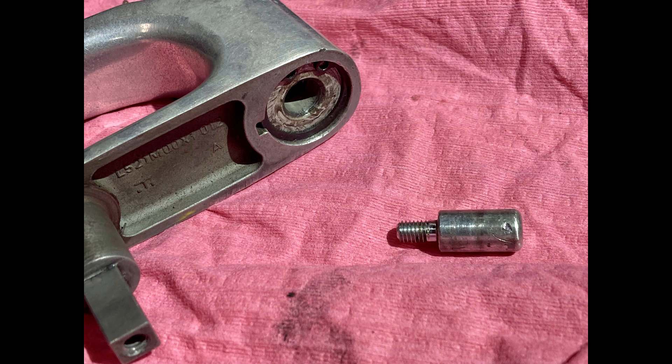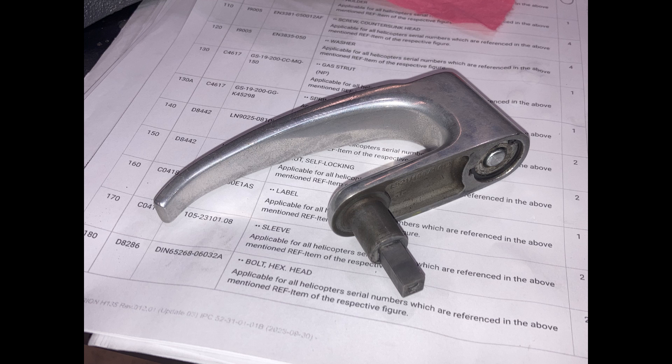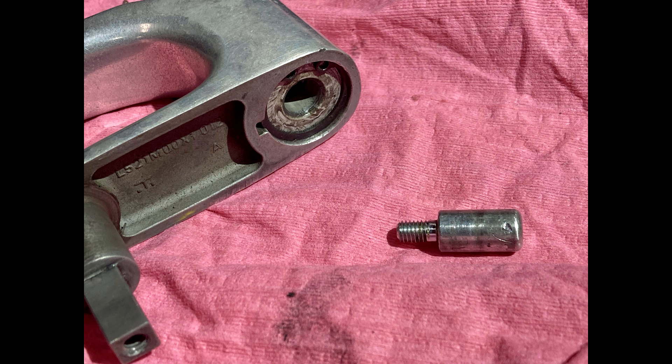What I couldn't find in the maintenance manual - so let me know if it's in there - is that the inside locking part can sometimes unthread and screw out, which means it sticks out further than flush. If that happens, it will catch on the locking mechanism on the door. The fix is to get to where we are here, take the door apart, take the door handle off, unscrew that piece, clean it up, put some Loctite on it so it doesn't unthread again, screw it back in, and you're good.